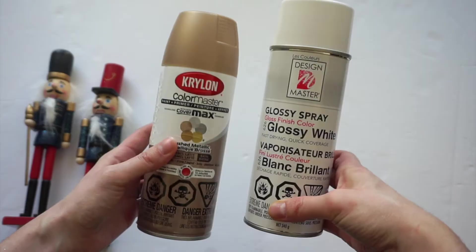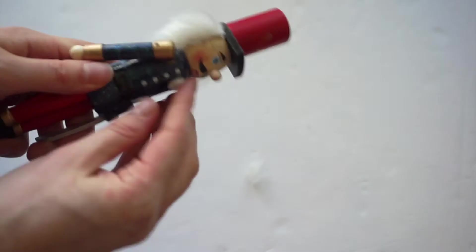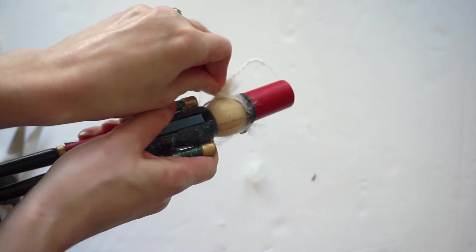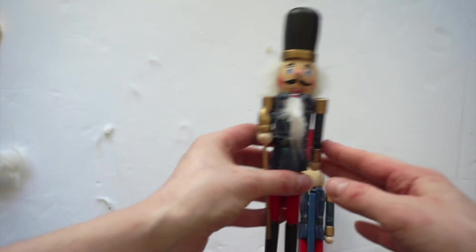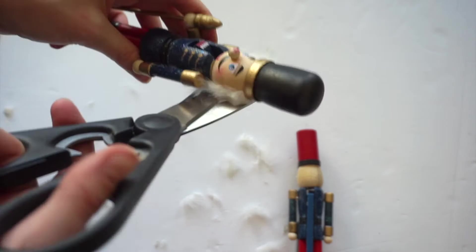Before I do that, I'm going to remove all of their hair. Here's the before and after. Now to do this guy. We have our two hairless nutcrackers and now it's time to paint them.